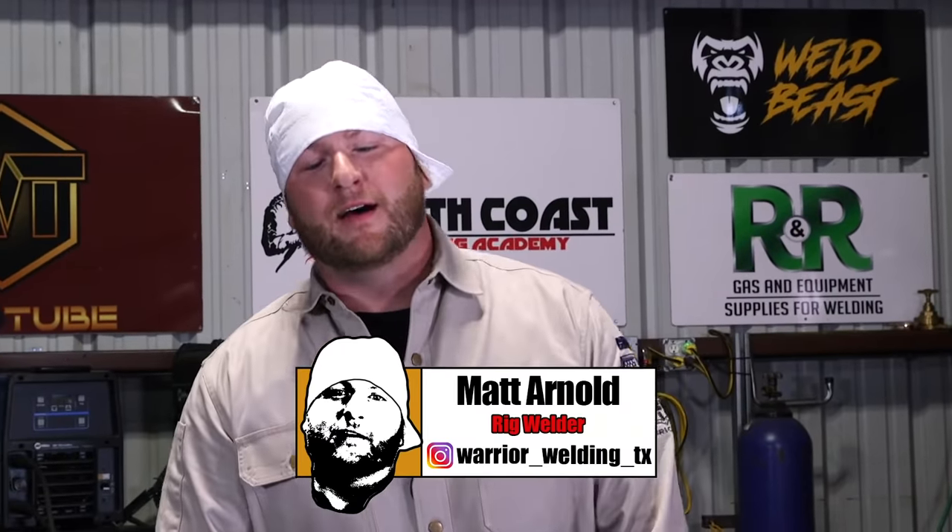What's up WeldTube? My name is Matt Arnold, Warrior Welding TX on Instagram. I'm a Texas rig welder and faculty welding instructor for Dallas College.